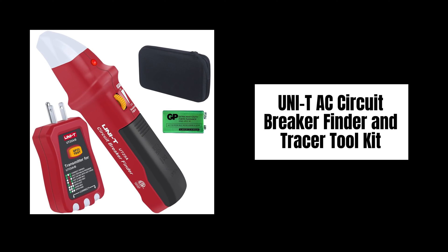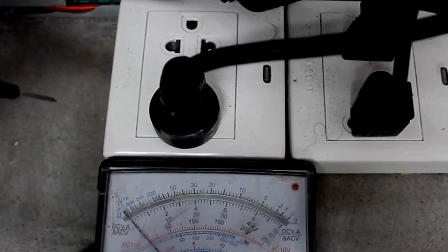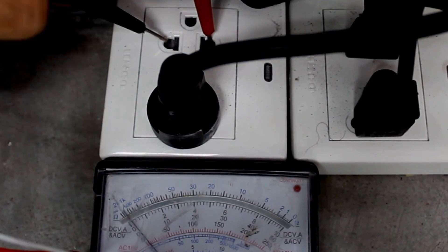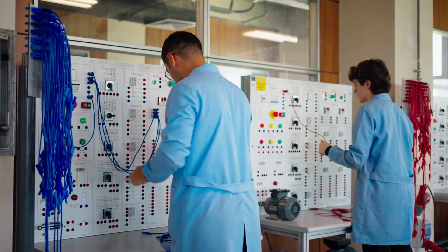Introducing the Uni-TAC Circuit Breaker Finder and Tracer Toolkit — your ultimate solution for accurate and safe circuit identification. Let's explore its key features.